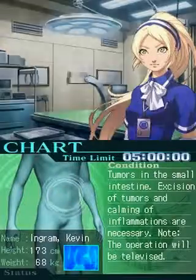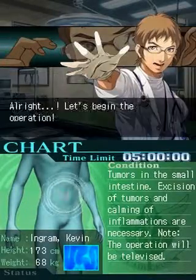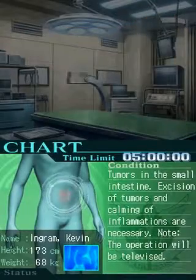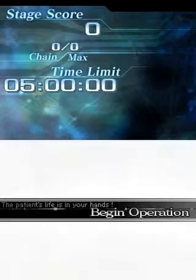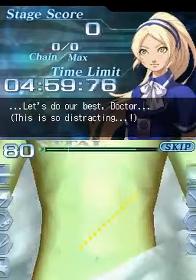It's all right. Let's begin the operation. Well, let's do our best.